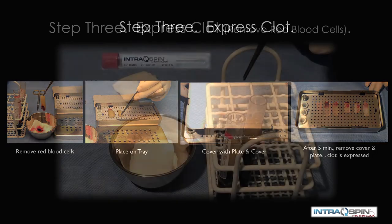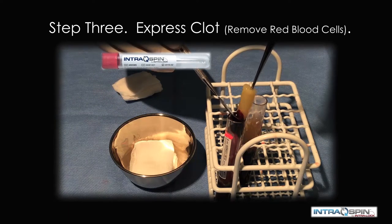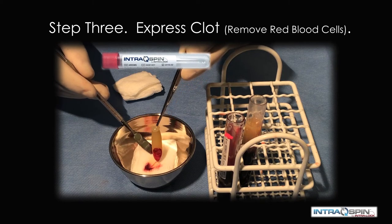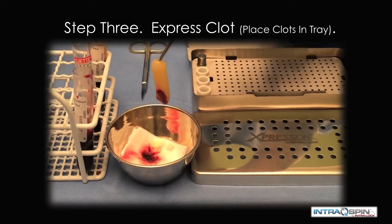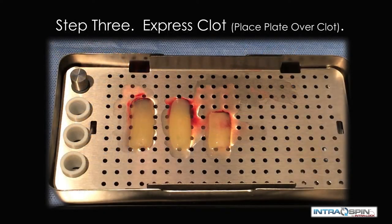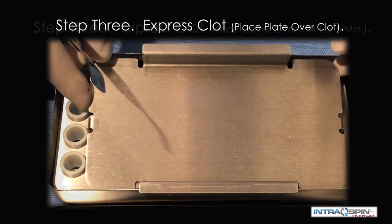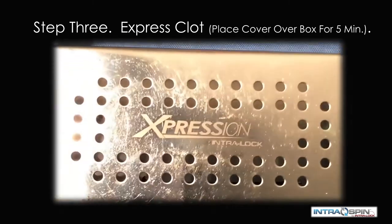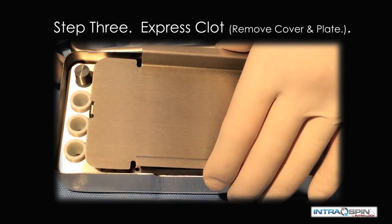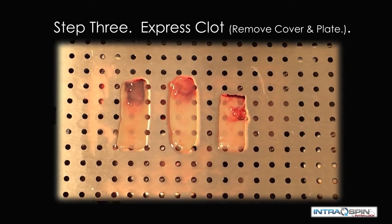The third step is to express the clot. Here we demonstrate the retrieval of the fibrin portion and then the removal of the red blood cell fragment. We exclude the red blood cells because there is no biologic activity. The fibrin clots are delivered to the expression box and placed on the perforated tray. A compression plate is placed over the fibrin clots, and then a weighted cover is placed over the compression plate. This weighted cover is allowed to sit for approximately 5 minutes while the serum is being compressed out of the material.